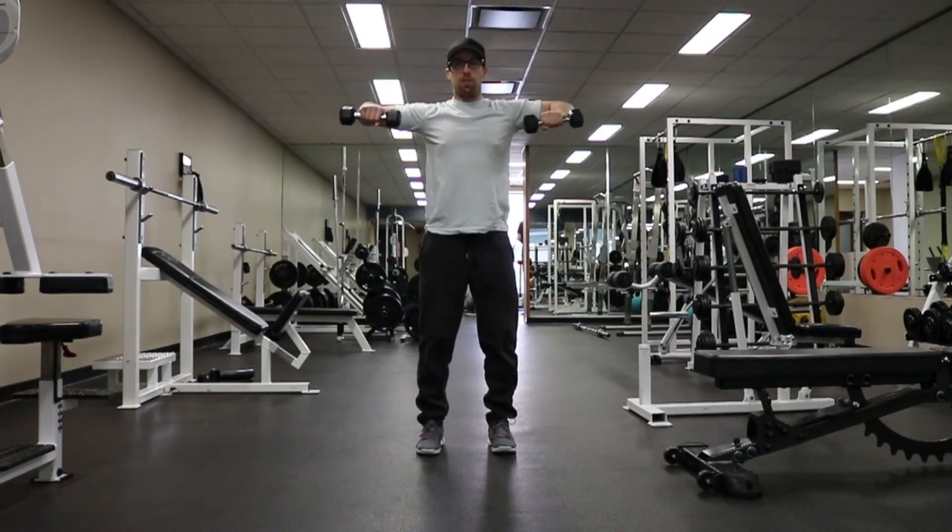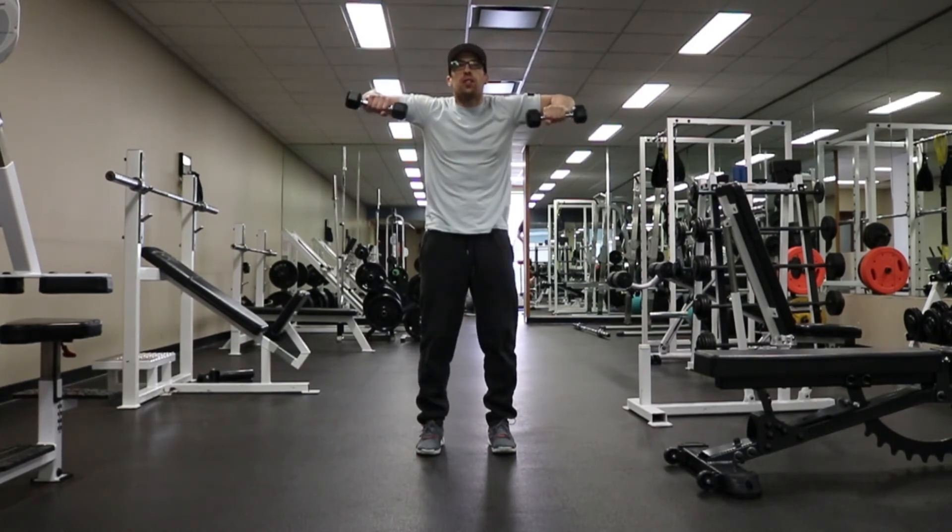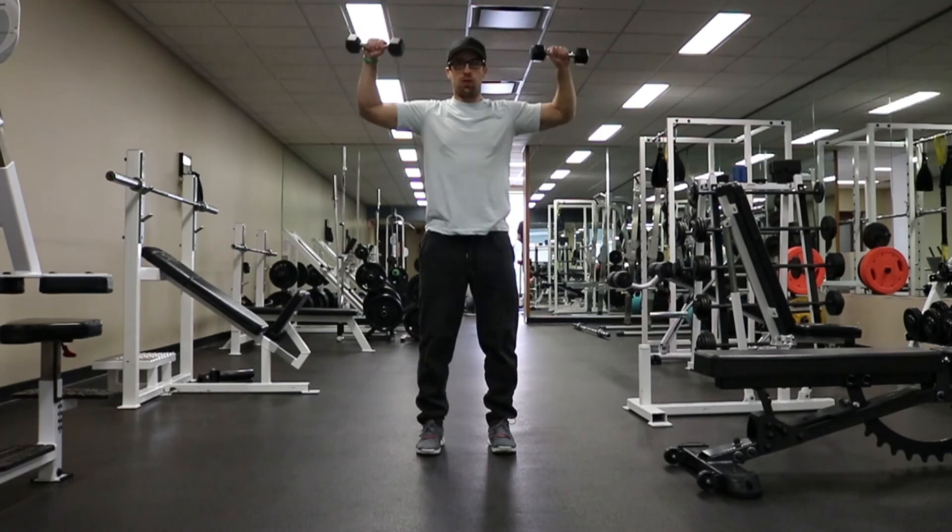Lower until your hands are parallel to the floor, then pull up and back. Be careful not to use too heavy a weight, otherwise you're going to shrug. So stay away from the shrug — like so.